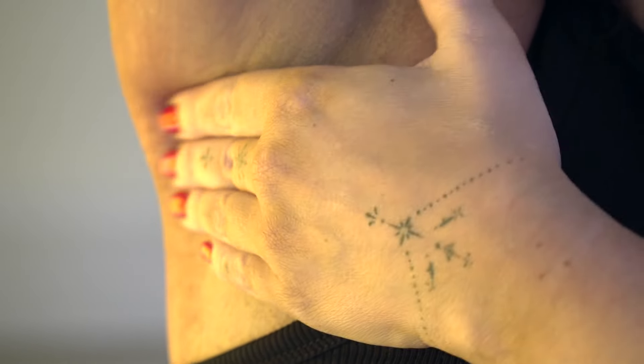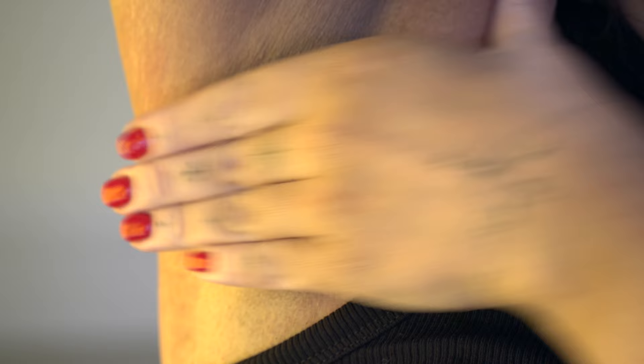Moving to under the armpits — one, two, three, three times. Moving on to the other armpit — one, two, three, three times.